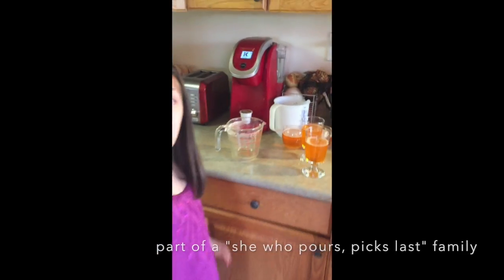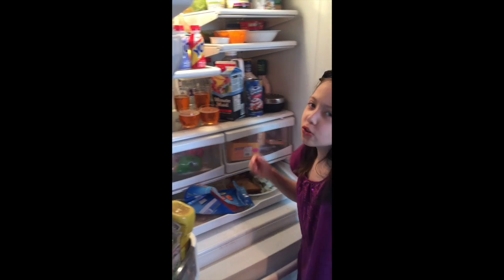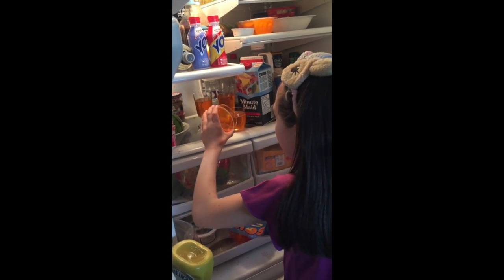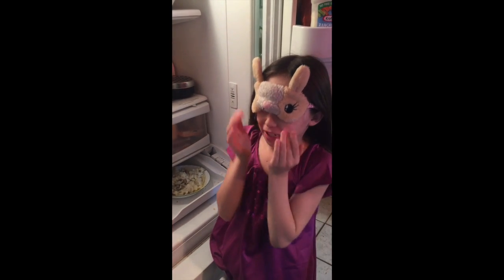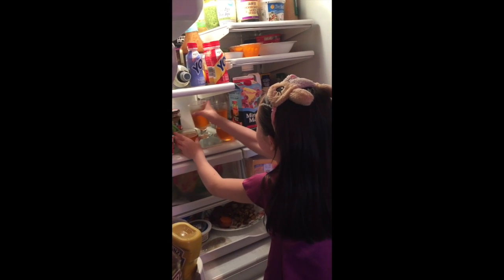Perfect! Now we're gonna go put them in the freezer. Let's check — nope, it's gonna take forever. Not ready, but close though. Oh hey guys, it's been like two weeks — let's check. It's yellow! Yay!